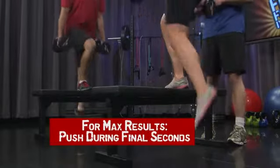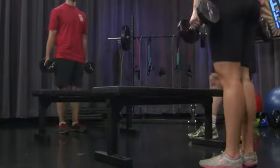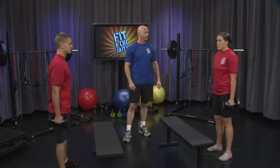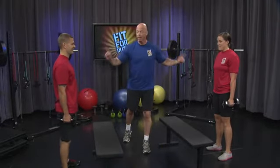Five, four, three, two, one. Leave those dumbbells in your hands — we're going to go right to the squat. Face each other. Let's give another 20 count. Begin.